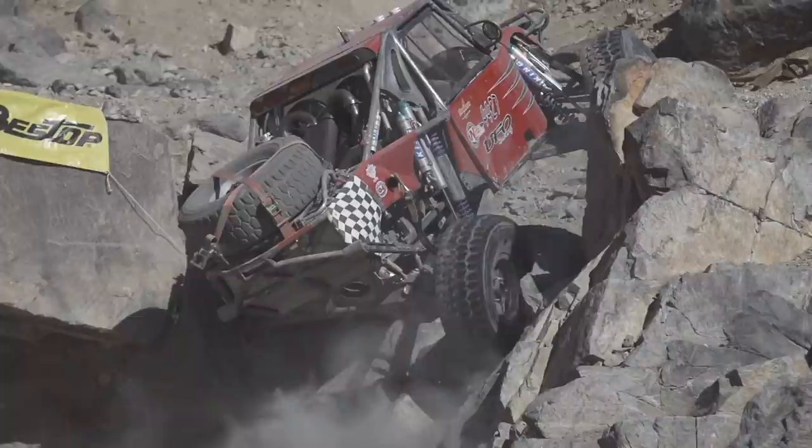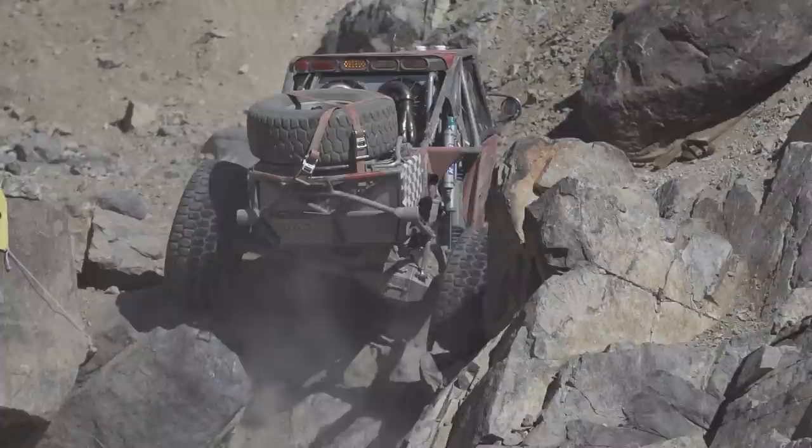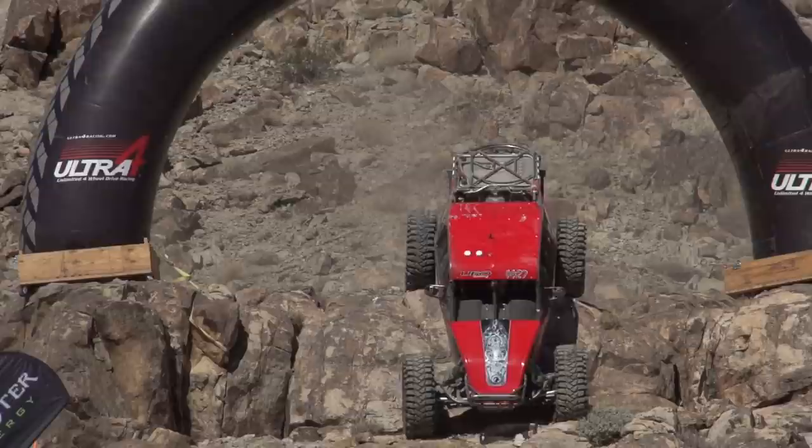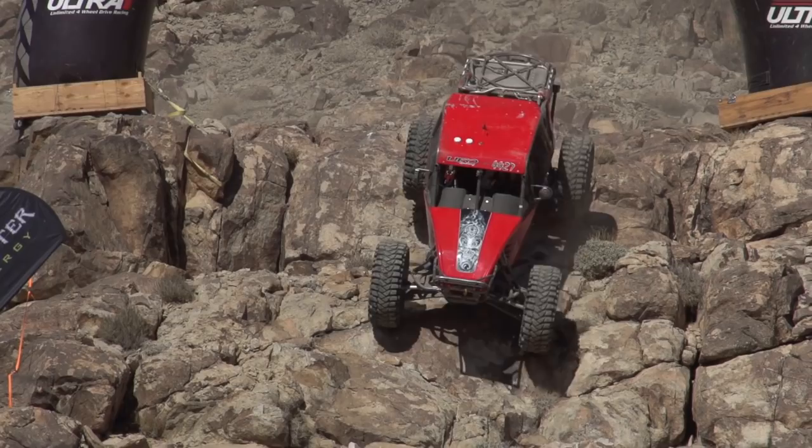Many consider the King of the Hammers to be the toughest one-day race in the world. With speeds of 120 miles an hour across the whooped-out desert, the cars must also navigate through boulder-strewn rock trails, often at violent speeds. The trick is to build a car that can survive. Here's a look at one such car called the UFO and how it was built from start to finish.